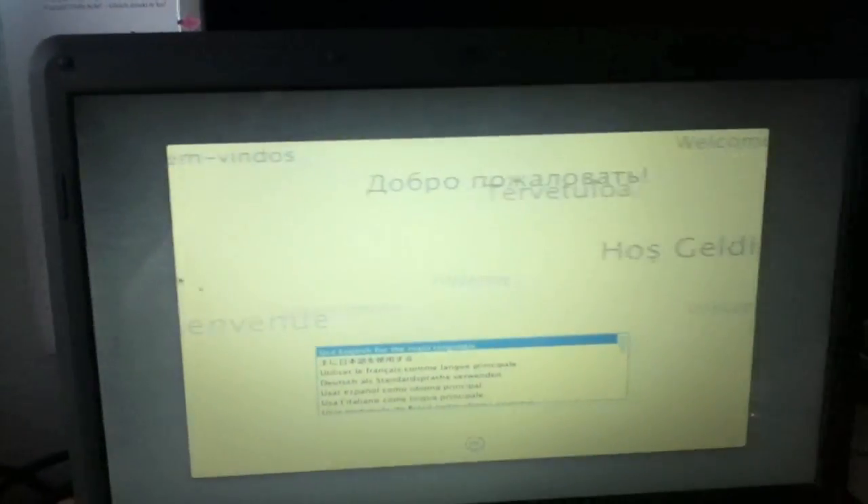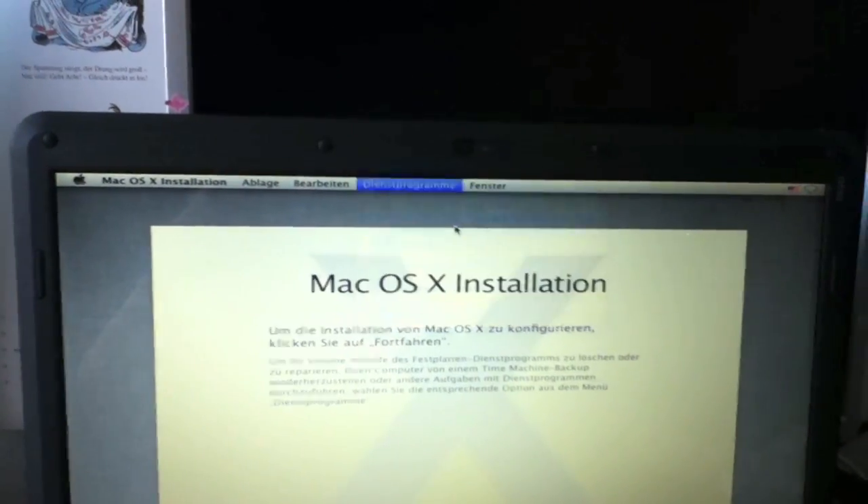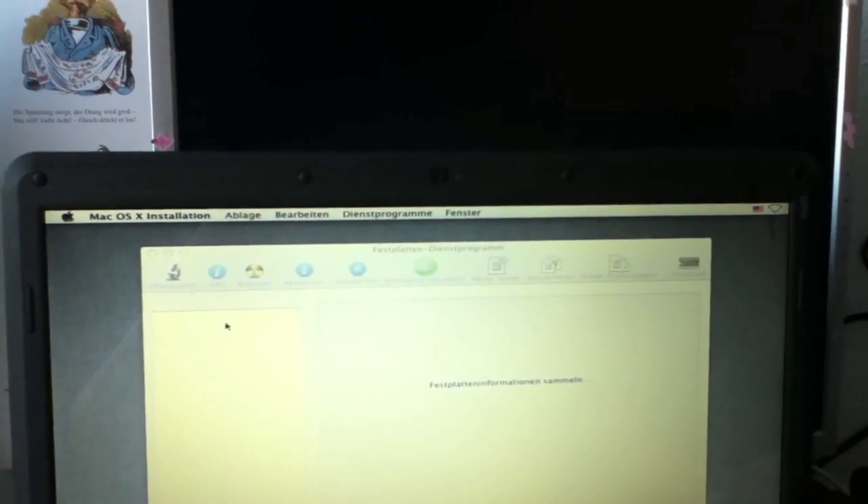And here we go — the installation started. It's pretty fast because it's from a USB stick, not from the DVD, which has been the case since Snow Leopard.